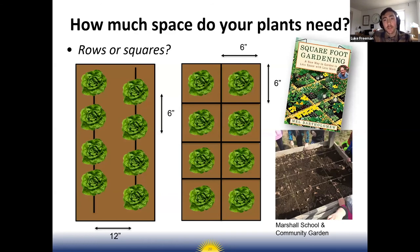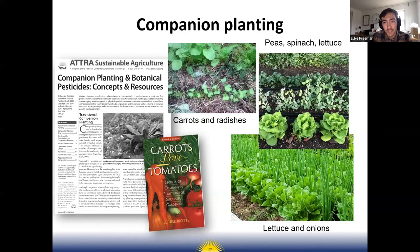Crops can be planted in rows — most seed packets or garden books will tell you row spacing and spacing between plants. What I've seen practiced a lot at school gardens is square foot gardening, where you create a grid. For example, lettuce needs a six-inch square for each plant, so you measure out and give a six-inch square for each plant. There's a great book by Mel Bartholomew on square foot gardening that has all the spacing.